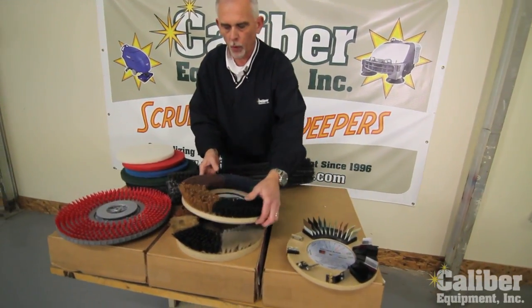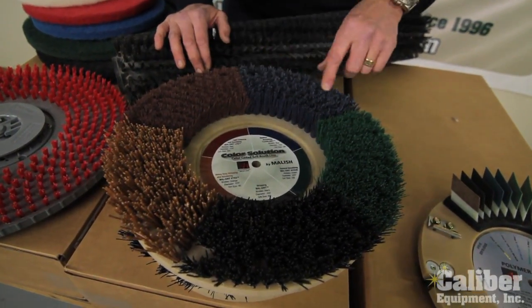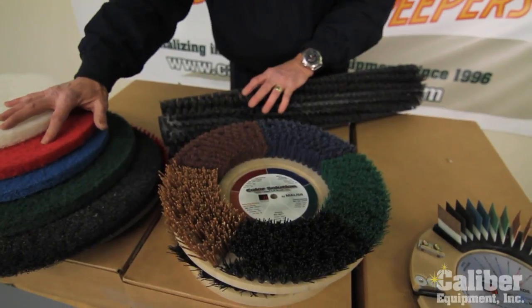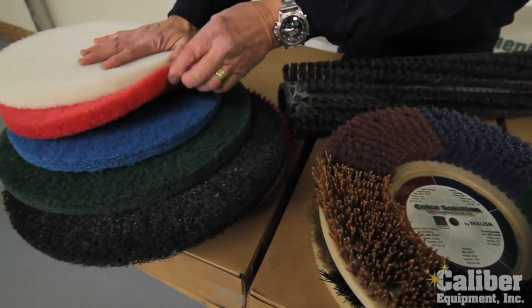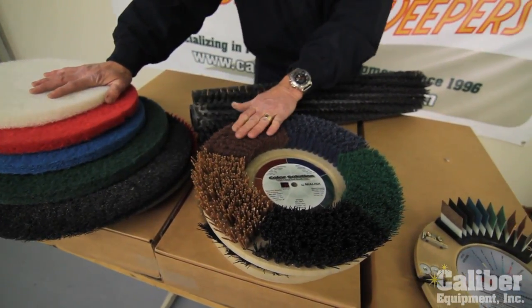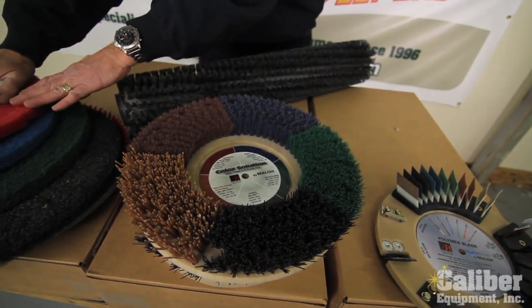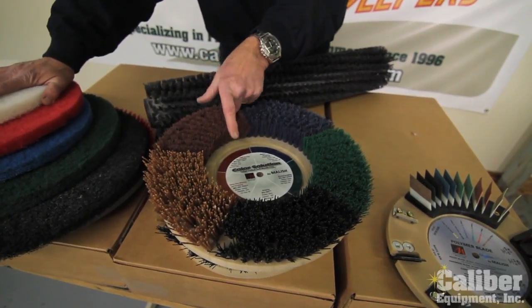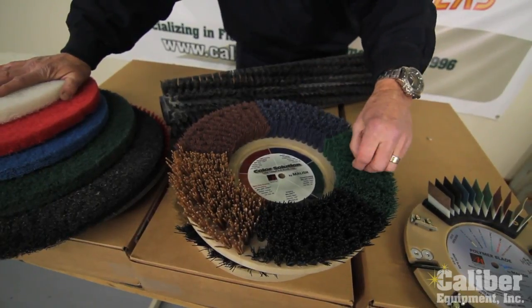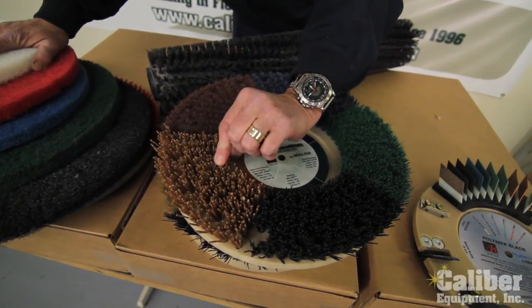One of the manufacturers we work with, a company called Malish, who makes OEM and aftermarket brushes, they have a system where you can now get brushes that are color coordinated and replace pads. So if you're tired of the expense of pads, it may be wise to look at going to brushes, because this will give you the same performance but lasts far longer than pads. As you can see, the red ones are like a red pad, then you've got medium when you come into the blue, then a little more aggressive in the green, and then the black for stripping — and they even have a super strip brush.